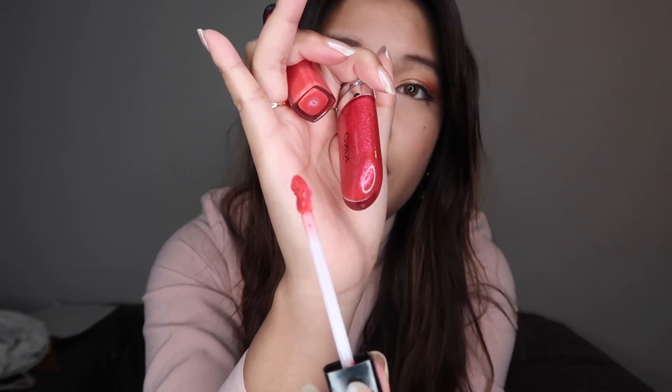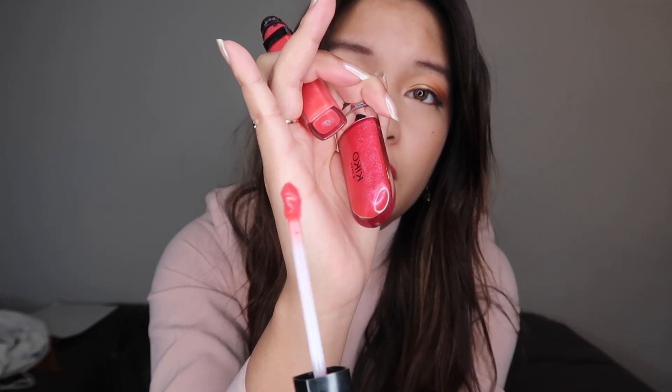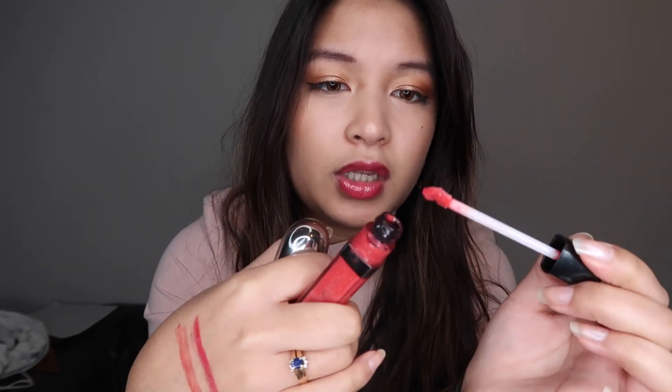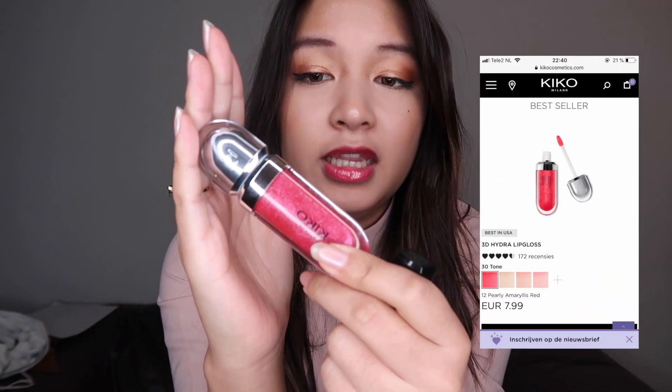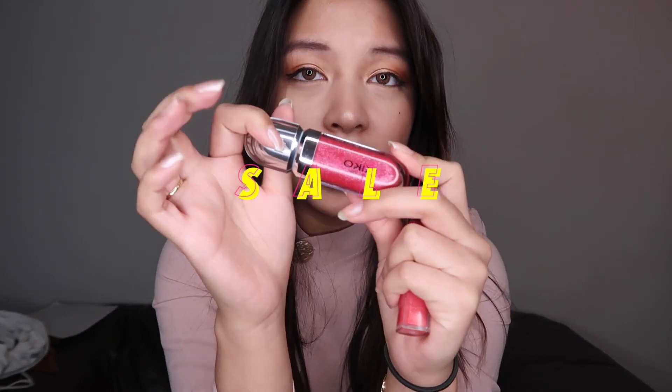The applicator on the L'Oreal is also super handy — you can really get in there — but the smell is a little bit more subtle than the Kiko Milano one. So those are the two lip glosses I have. The L'Oreal one is 10 euros and the Kiko Milano one is 8 euros.